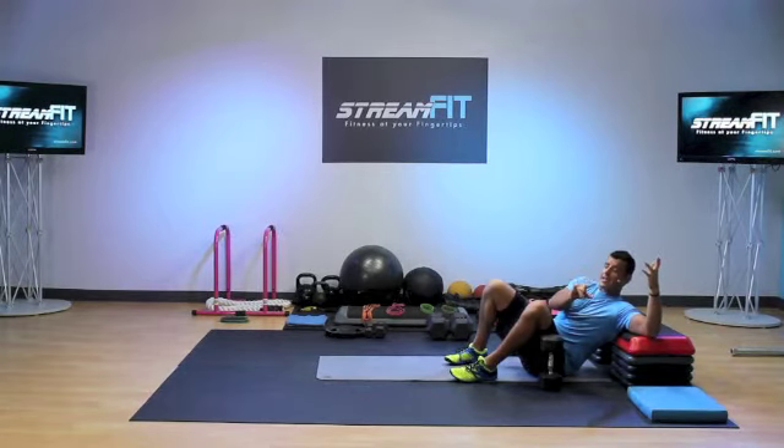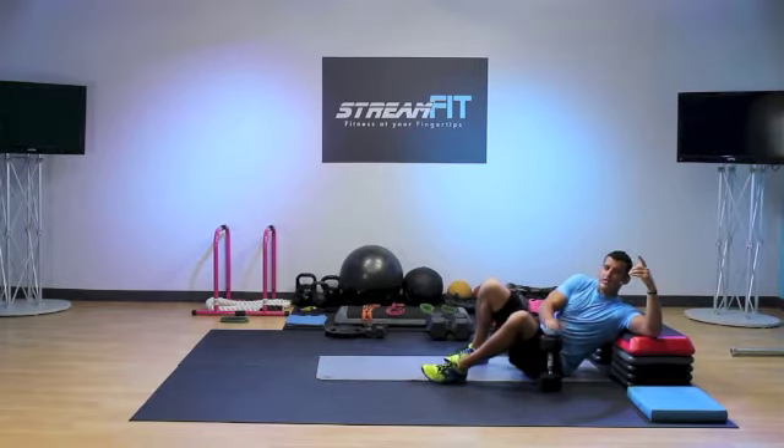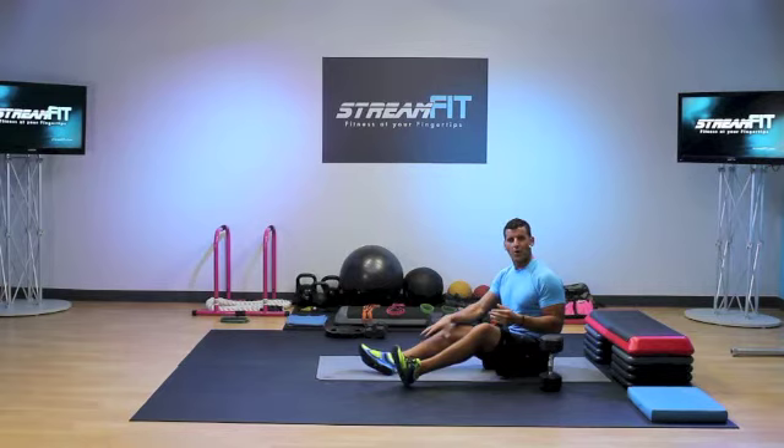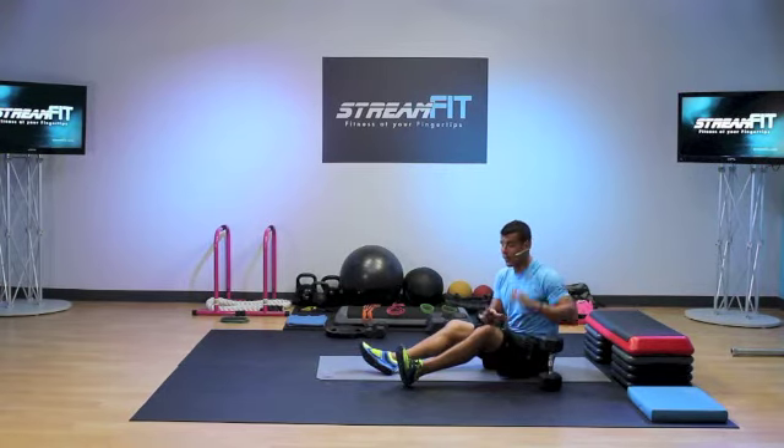The key here is you might even want to start with lighter weight — lighter weights go a longer way on this. Really pull, squeeze, pause, explode back into perfect position. Learn how to do it the right way.